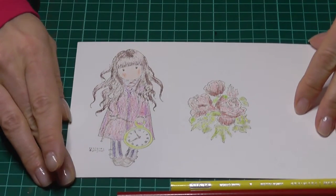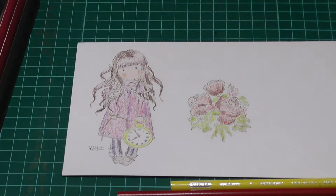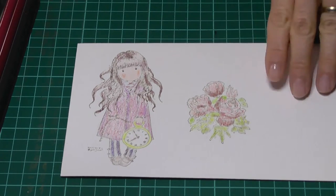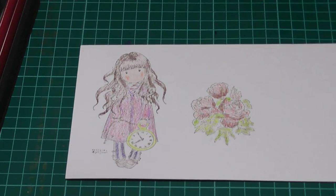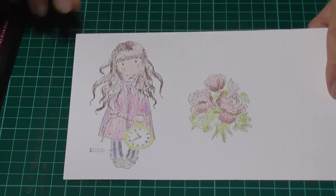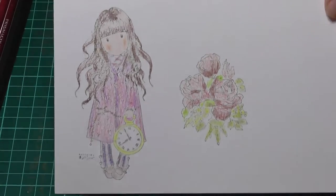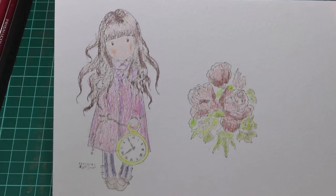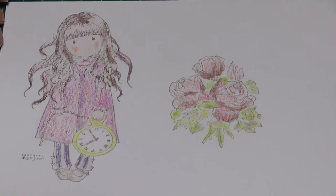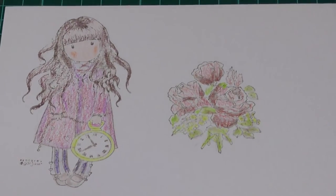And that is actually the end of the video. Thank you very much for watching. I hope it helped somebody out there and gave you some inspiration for using stamps that you haven't been able to use before because of those reasons I mentioned. Thanks for watching, see you later.